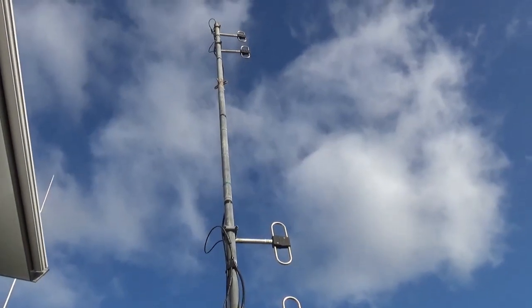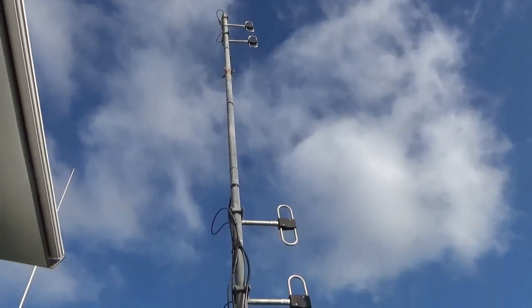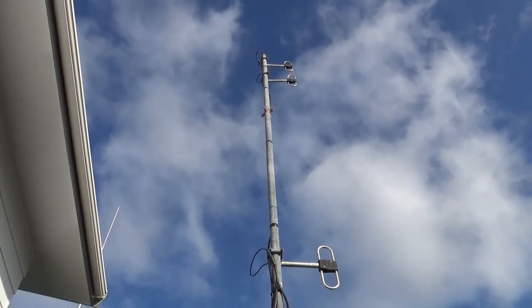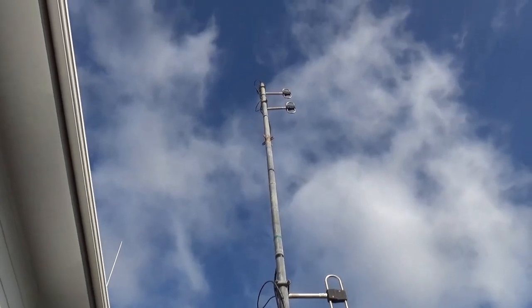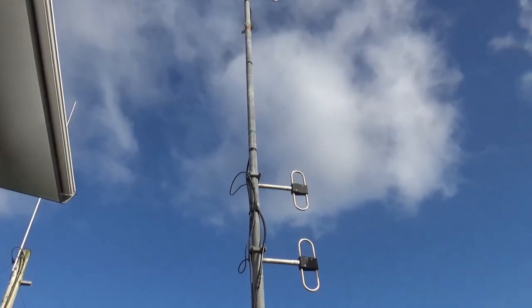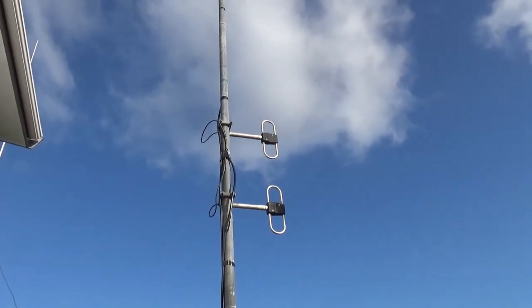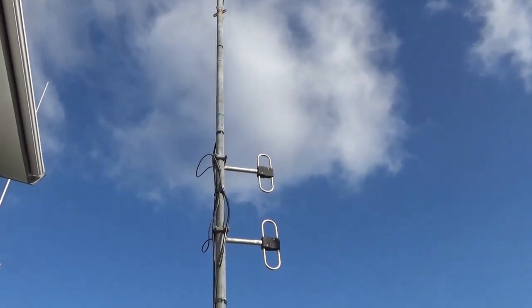The top set will be the transmit, and receive on the bottom. The reason why we put the transmit on top is to try and keep the hot RF off the mast and the other cables, and to try and keep the isolation between these aerials as great as possible.